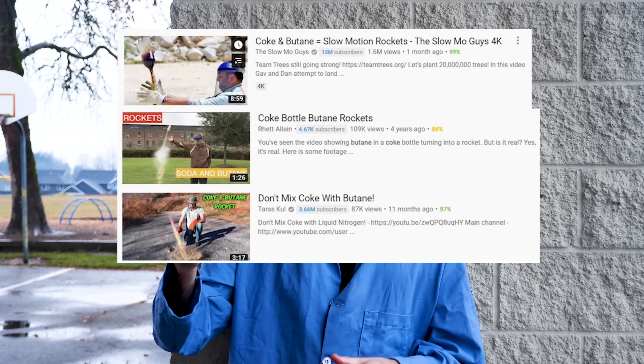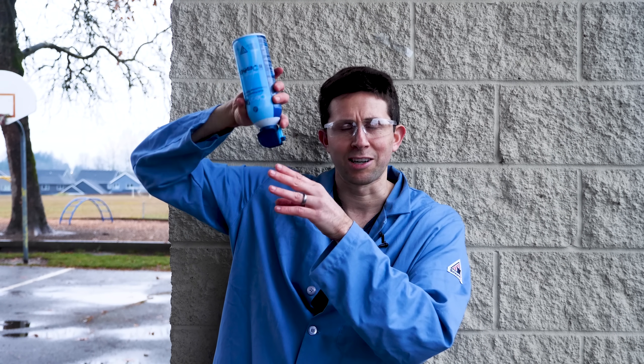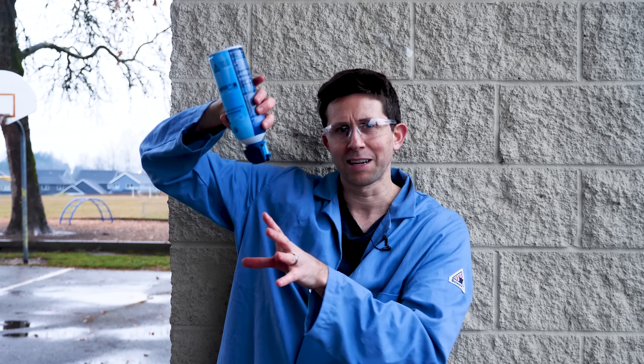What you see in these videos is they get a butane bottle and then they turn it upside down and pour it in the coke bottle so that it's actually liquid butane pouring in there, and then as soon as they turn the coke bottle upside down, the coke bottle shoots up in the air. I've had a lot of people ask me why this happens — what's the reaction happening there?